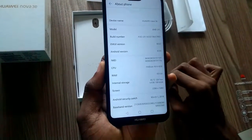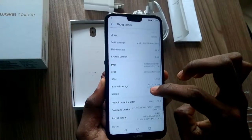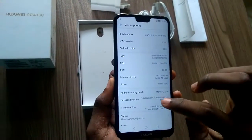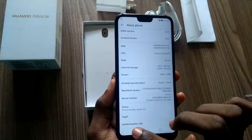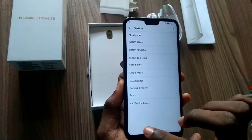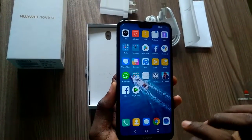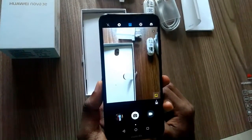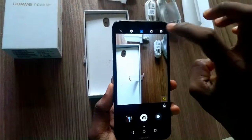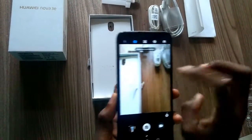The Huawei Nova 3e's dual lens rear camera ticks all the boxes and then some. The state-of-the-art 16MP lens with a pixel size of 1.12μm and f2.2 aperture is designed to capture more light and read depth perception, allowing you to take sharp, swift snaps when you need them. Partnered with a 2MP professional bokeh lens, as well as 5P plus 3P lenses for the subject and background, it takes stunning shots while bringing real definition to the mix.